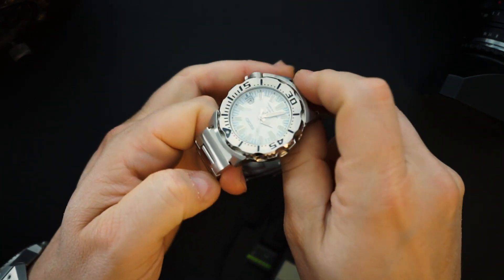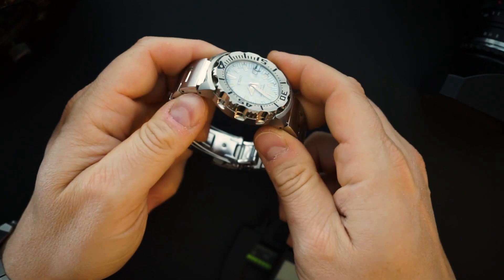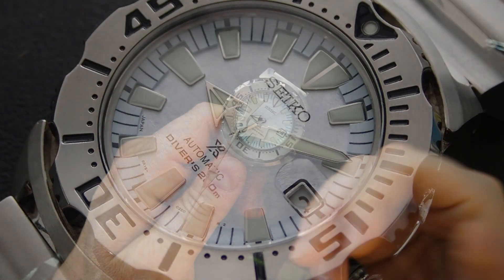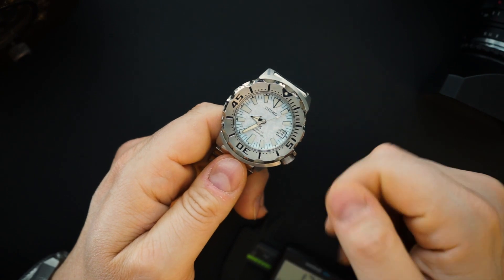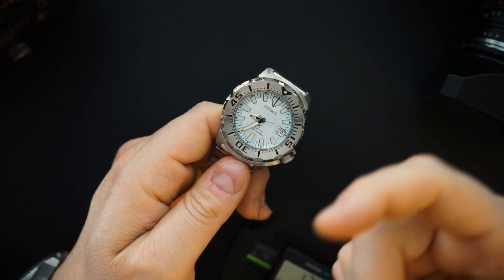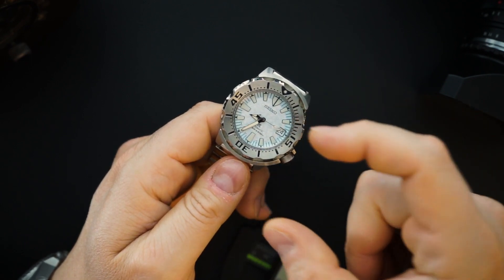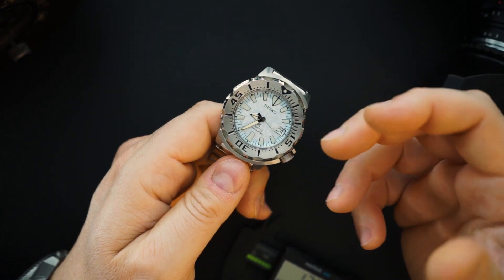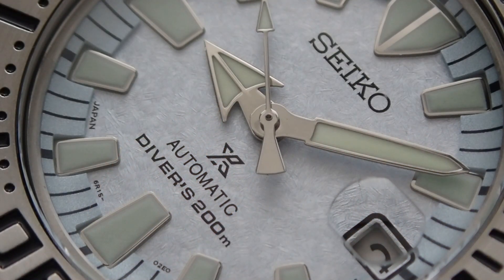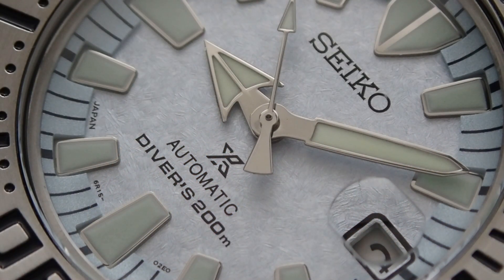You have a 12.8 millimeter thickness. You get a 6R15 in here — that's the same movement I have in my SBDC 061. Really awesome, very reliable movement, nothing too fancy but very solid. This does get a Hardlex crystal and also gets a cyclops — you either love it or hate it, I don't mind it. You have a chapter ring where the indices are set into it. The indices are actually applied, which is a design cue of the monster.